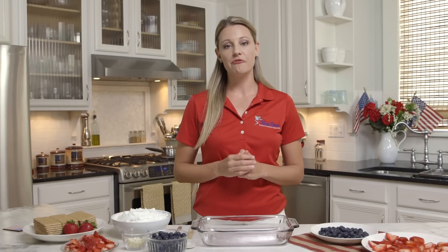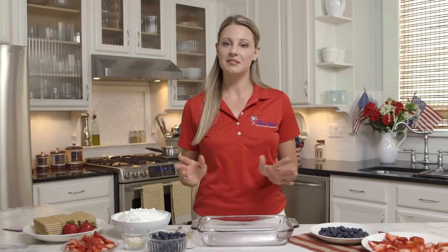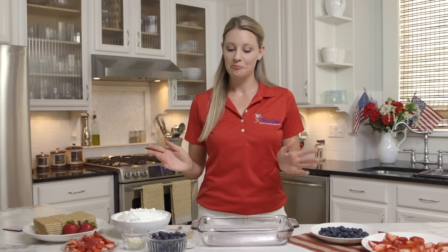Best part is there's only five ingredients, so they're going to think that you spent all day working on this — but it's an icebox cake. Just assemble, pop it in the freezer, and we're good to go.